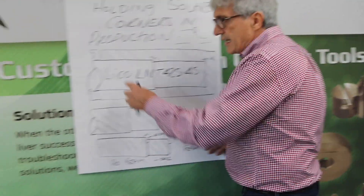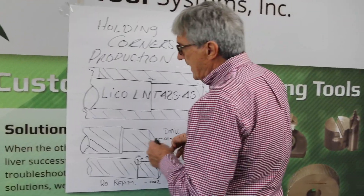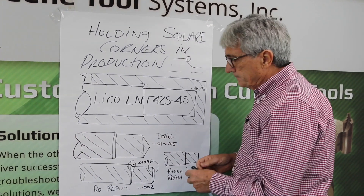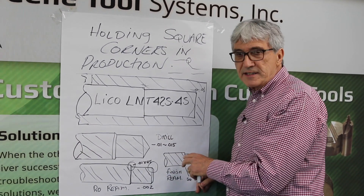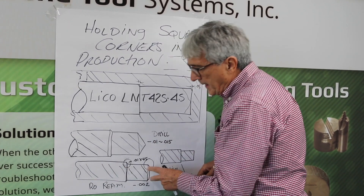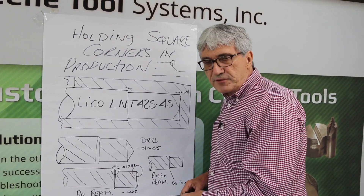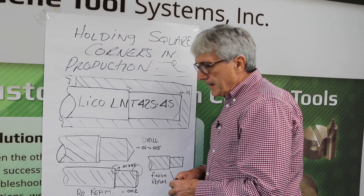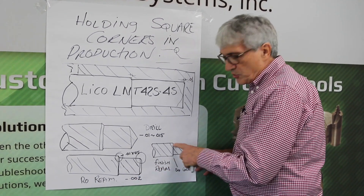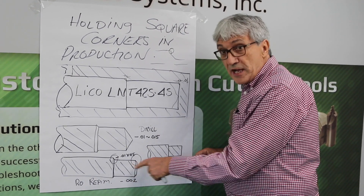There was some end detail that we did — chamfers and stuff for a thread. And then we came in with a drill; we drilled to the bottom and we left about 10 or 15 thousandths on the hole. And then we came in with a rough reamer. The rough reamer had a 10-thousandths by 45° chamfer on both diameters, and then we came in with a finished reamer that had square corners. In order to make life, we only left two thousandths in the hole.